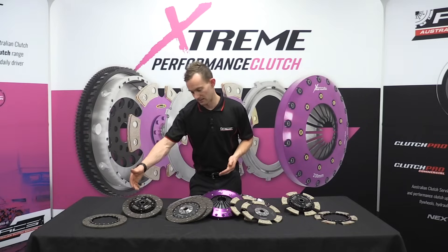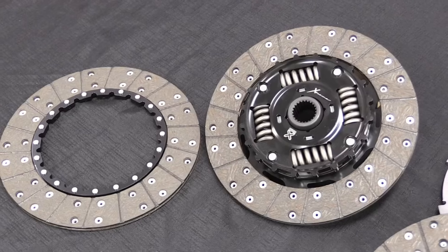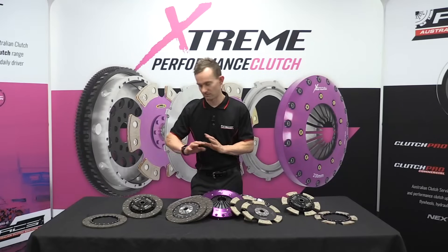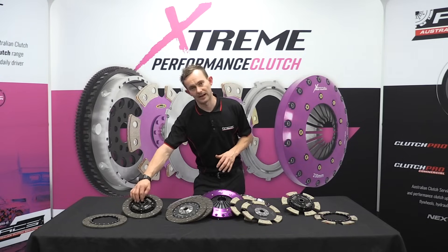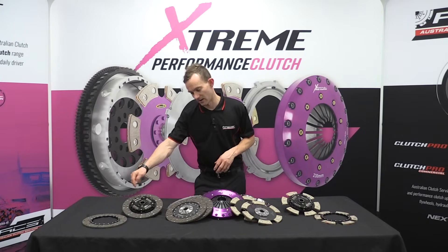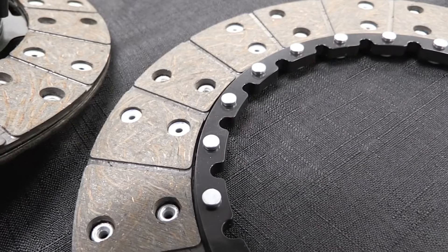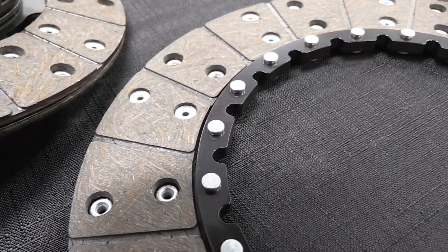The second type is a sprung hub setup, which actually uses springs like you would have in a normal factory organic clutch kit. That drives straight through a friction carrier into the friction material, and then the top disc will sit on top of that and carry the same drive from those springs.